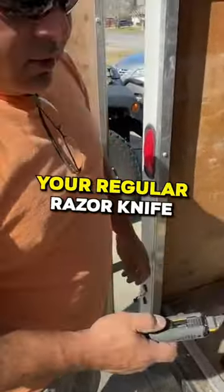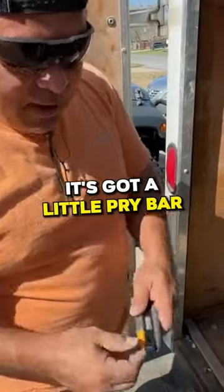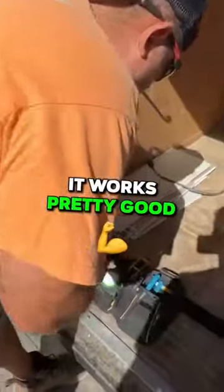So it's your razor knife, and then it's a scraper. It's got a little pry bar in it. I used it for the first time the other day — it works pretty good.